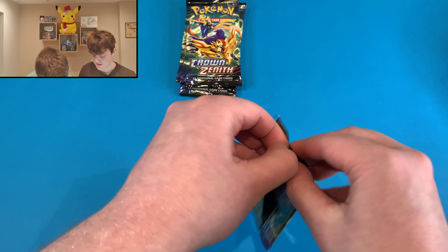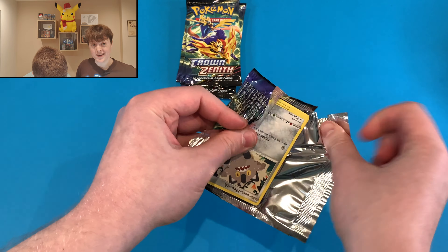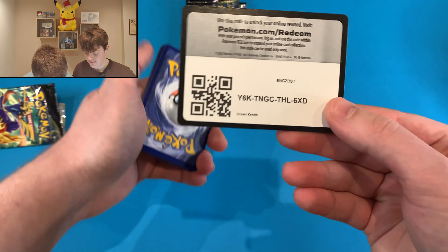From the Zapdos tin we got: Galarian Zapdos, this lovely Mew, Radiant Eternatus, Charizard V — beautiful — and the last card in the tin, the Volo. Alright, I'm up next and I'm going for Moltres.